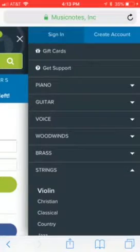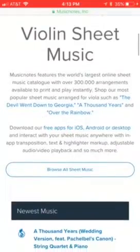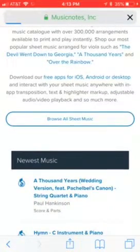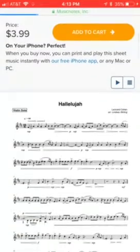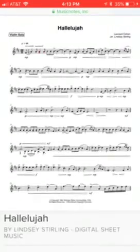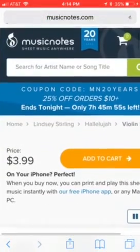Let's go ahead and go down to strings — violin. Instead of brass and band, let's get those string instruments in here. Browse all strings music. Hallelujah. You guys can screenshot this and download it and then print it off so you have that sheet music.